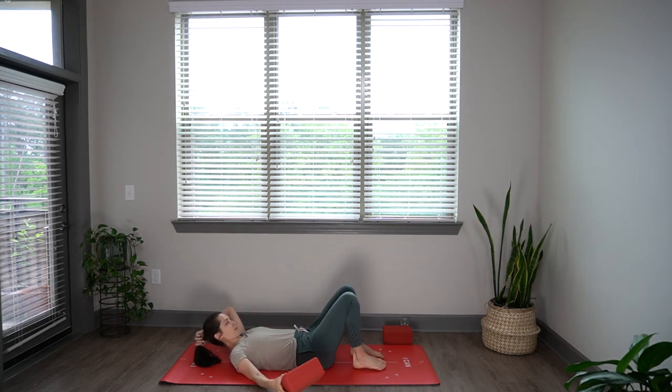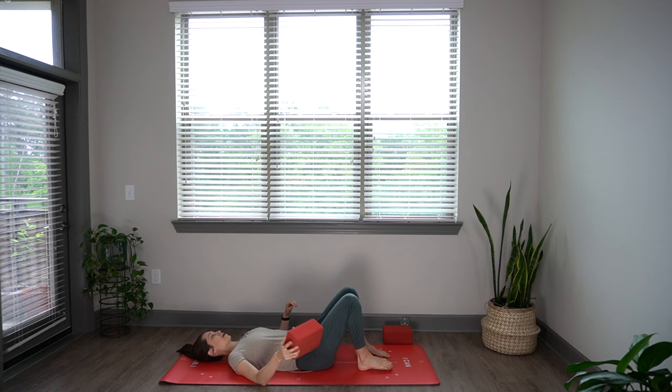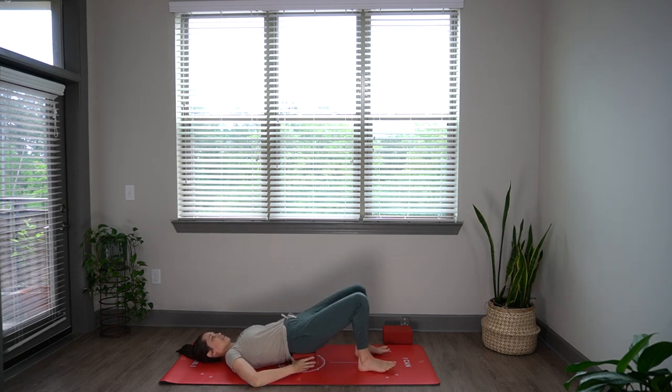Coming into a supported bridge, you'll be on your back with the block. I'm going to take it on its lowest height — you can also do the middle height — placing that block right underneath your sacrum. It's going to be at the base of the spine, and you want a little bit of the flesh of your glutes off of the block.